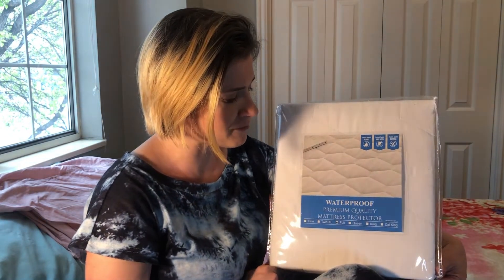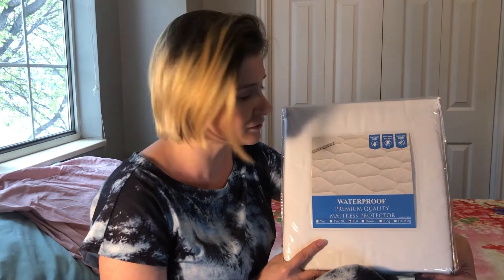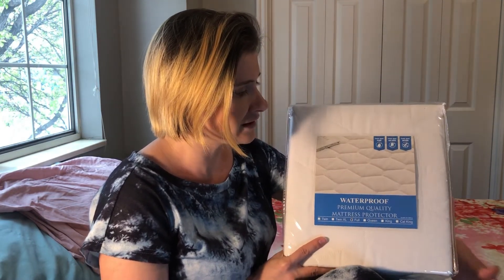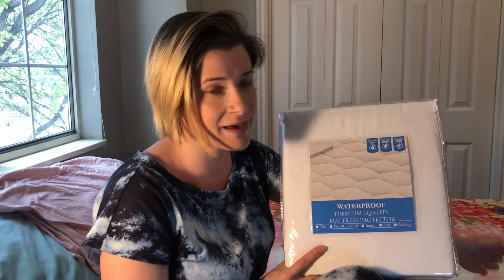This is the GRT waterproof mattress protector. It is made from a thermoplastic polyurethane material, and unlike other mattress protectors that use vinyl, this material is not sticky. It doesn't cause you to sweat and it doesn't make any of those crinkling sounds that you sometimes get with lower quality mattress protectors.